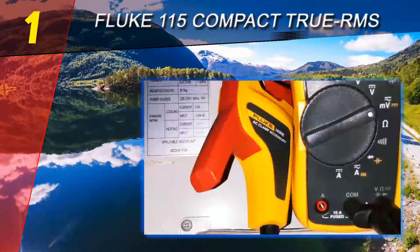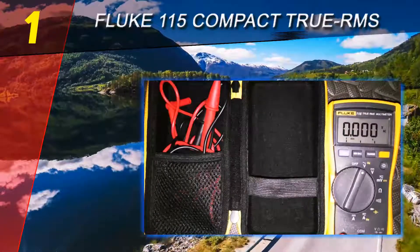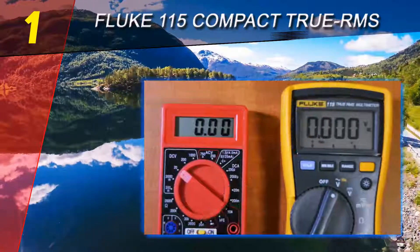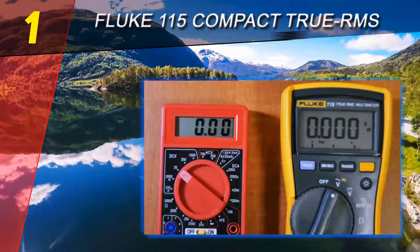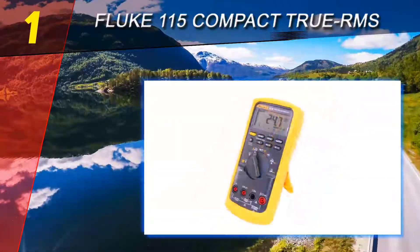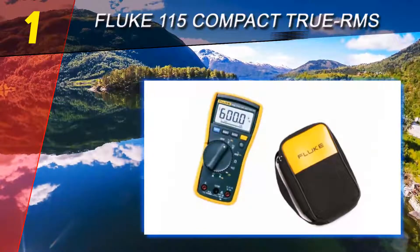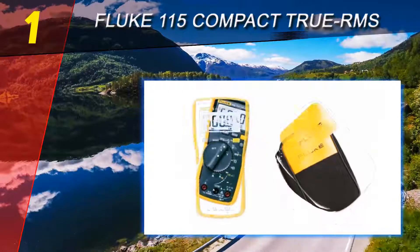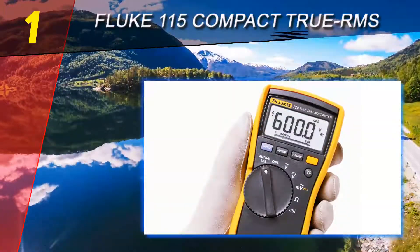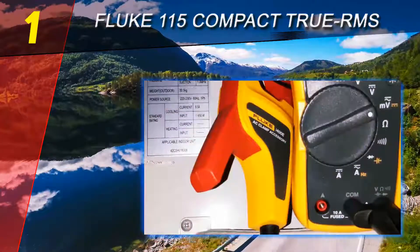Coming in at number one: the Fluke 115 Compact True RMS. Fluke makes some of the best digital multimeters on the market, and the Fluke 115 is one of its most popular models. Investing in this fully functional multimeter represents a shift from a dabbler's mindset to that of an expert. Built to CAT II standards, the 115 shields you from electrocution while troubleshooting dangerous systems such as the electrical main circuit breaker panel.